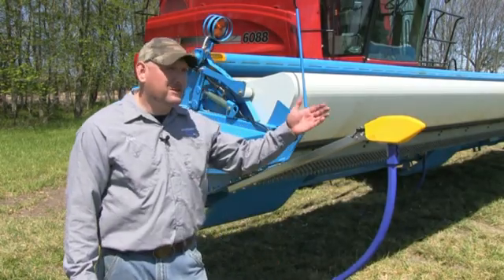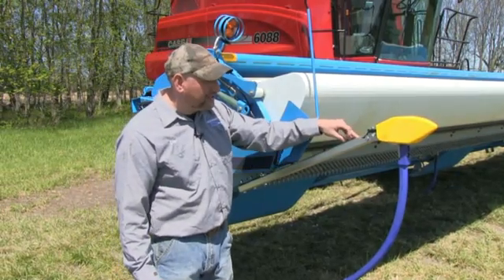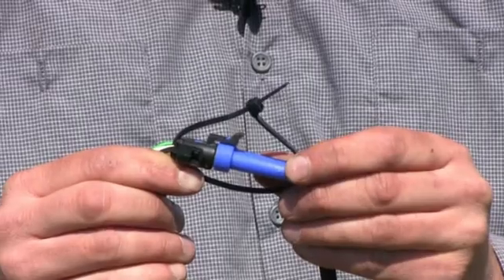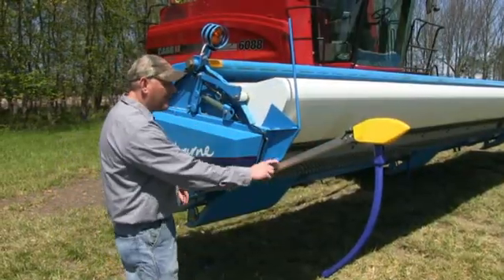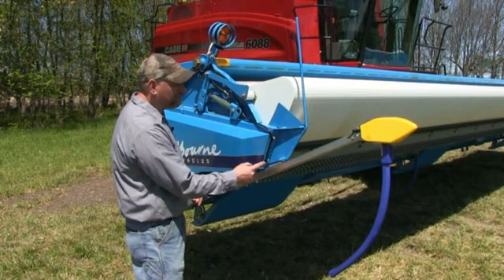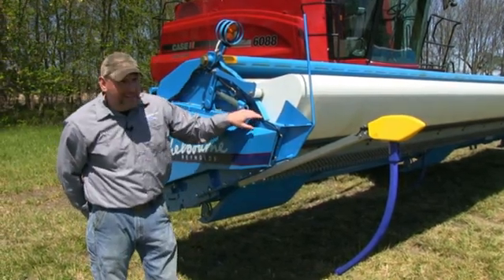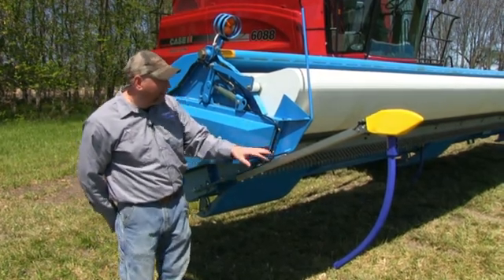Now we're ready to install our wiring on our terrace sensors. Note that we have a connector inside the tube. We secured the connector together and then installed a zip tie around it to keep it from coming apart. As it exits the tube, we secure it with clamps here, here, and here, keeping it out of the war zone of the wheat stubble. It's very important to do this or it will shred the wiring.